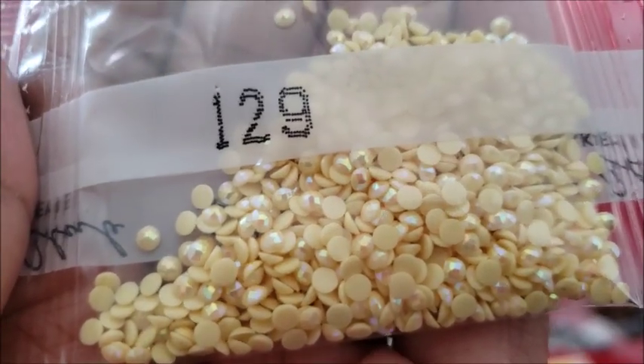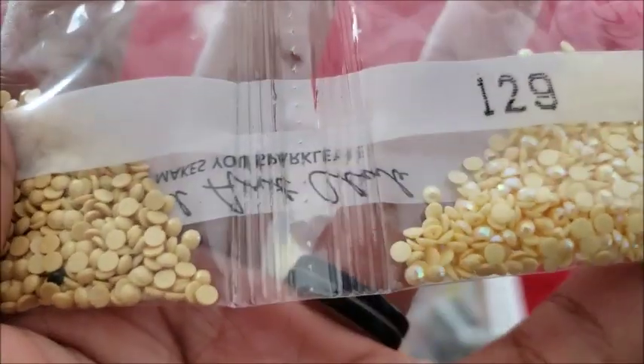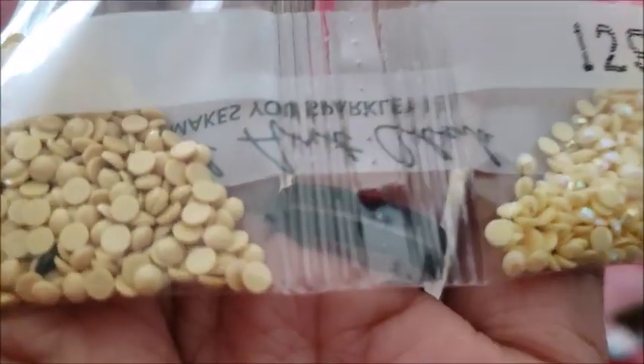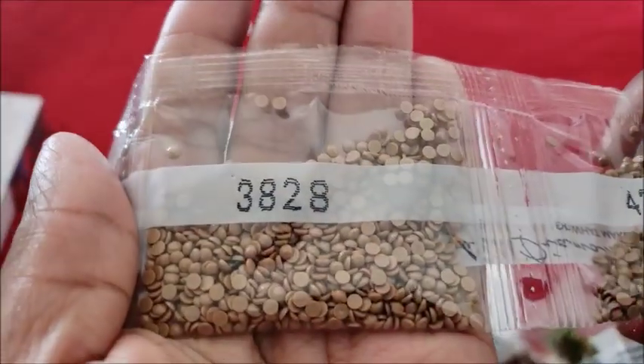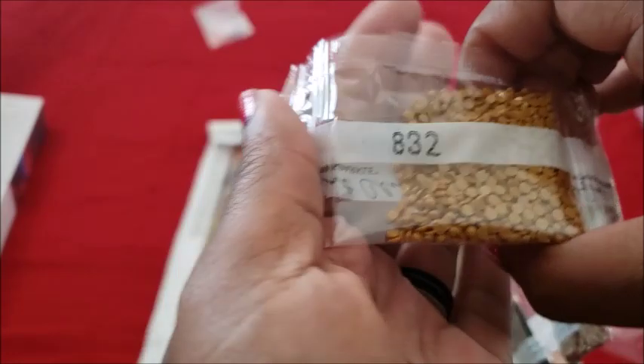For those of you who don't know, the AB coating — if you look at the two diamonds, you see how one's really sparkly with a rainbow iridescent sparkle and the other one's kind of dull with just a regular sparkle? That's what the AB coating is. I think I should start explaining that more because I do get a lot of people asking what AB is since they're new to diamond painting.